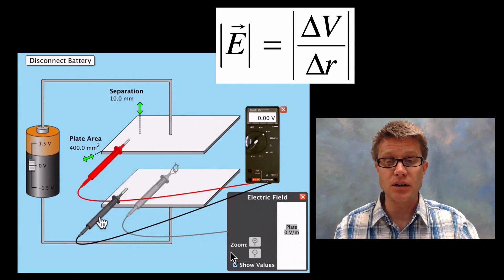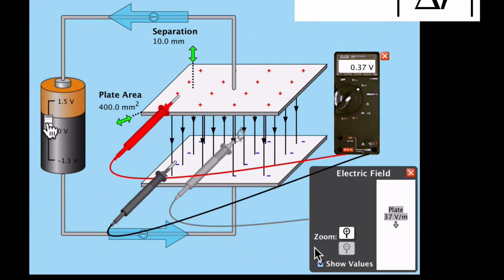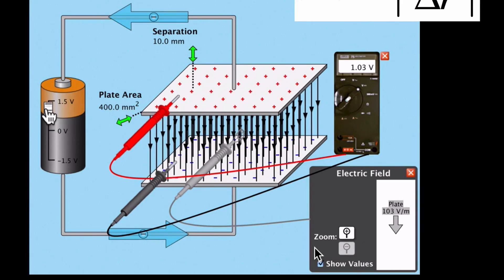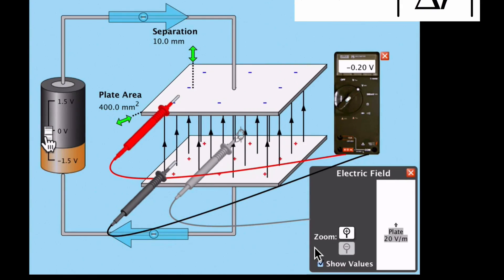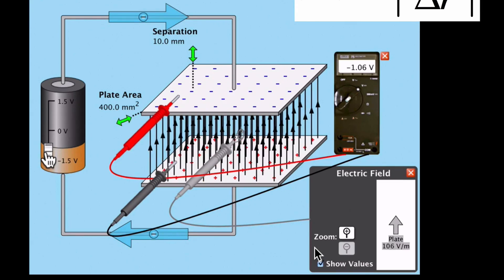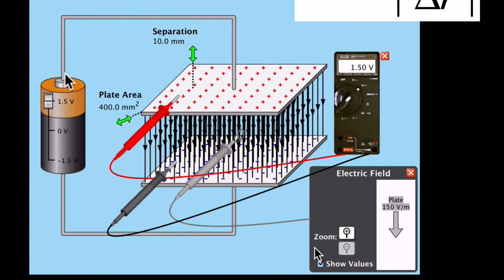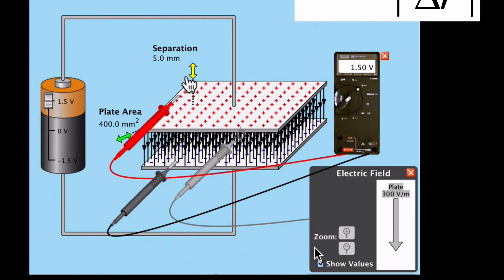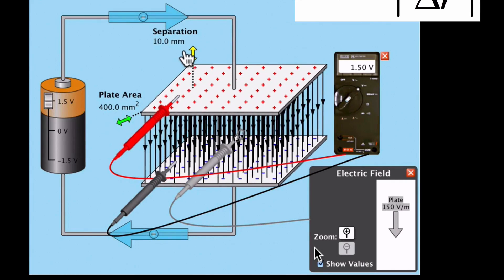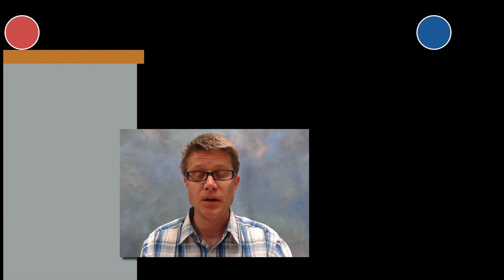In another simulation, with the electric field sensor in the middle and a voltmeter connected, increasing the voltage to 1.5 volts increases the electric field. The greater the potential difference, the greater the electric field strength. Decreasing the distance between the plates also increases the electric field, since R is in the denominator — decreasing it increases the field strength.